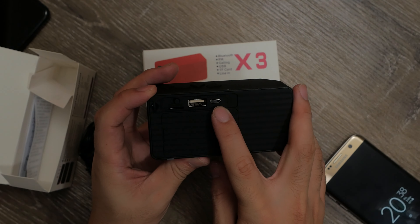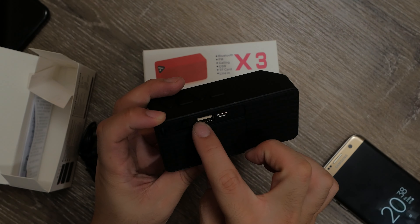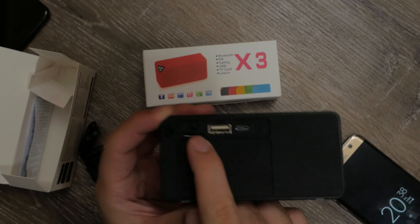On the back you have your micro USB port, USB-A port, micro SD card slot, and a power button on top.